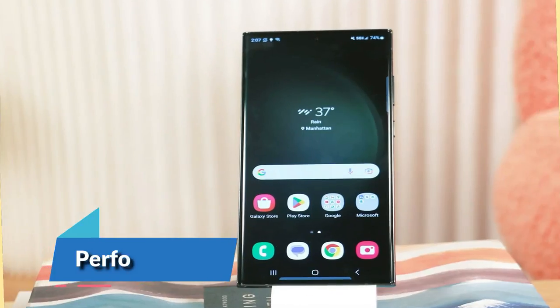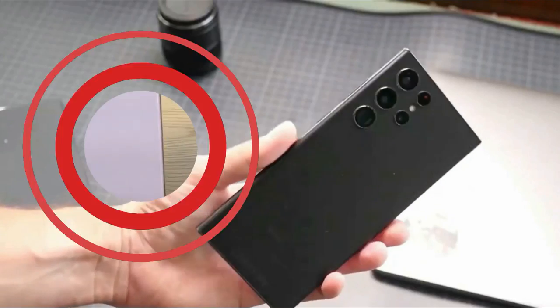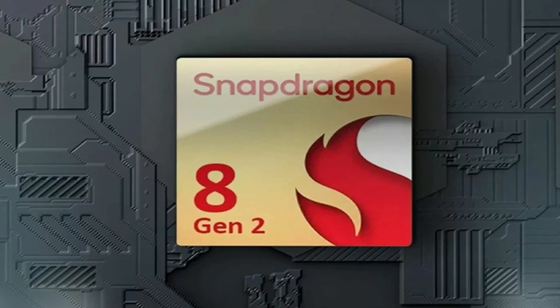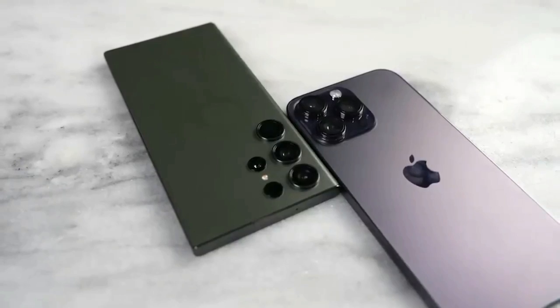Performance: using cutting-edge, highly efficient 4-nanometer technology, the S23 Ultra offers a significant step forward, especially for gamers. The GPU in this new chip is competitive with or better than what's found in iPhones, which led the market for a while.